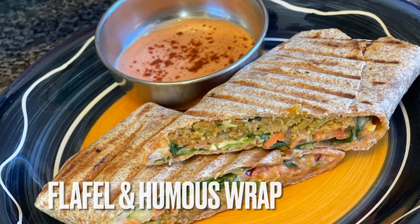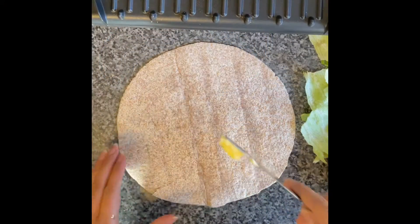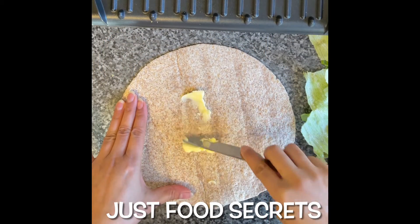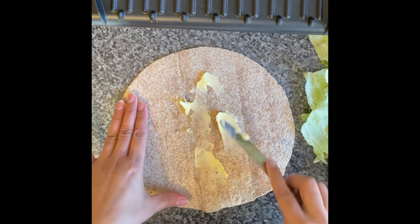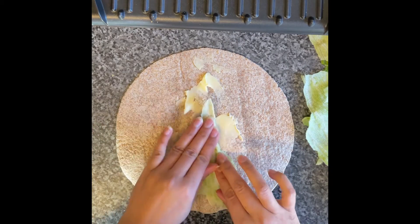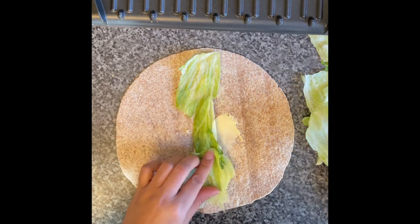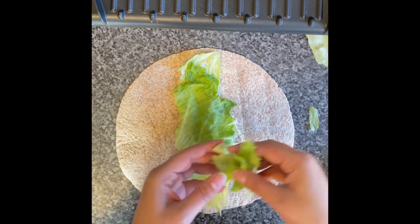Hi everyone, it's Anna here! Today we are making a Mexican-inspired wrap with an Arabic twist. We took a normal tortilla, spread some unsalted butter on it, and then put lettuce leaves on it. This is a really healthy sandwich, and you can even add your own choice of veggies inside.